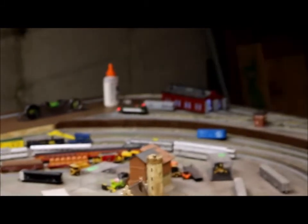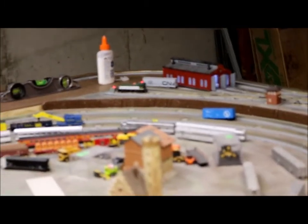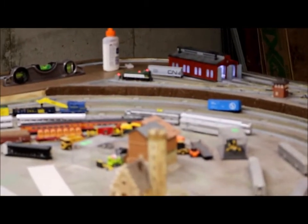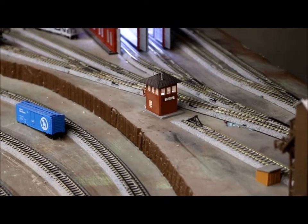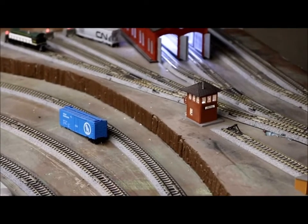If you look in the distance here, you can see the engine house. I have an adjustment for the engine house to adjust the brightness of the LED. And then in the yard, the yard office right here, I have a golden white ultra-bright LED inside of there — so that lights up the yard office.